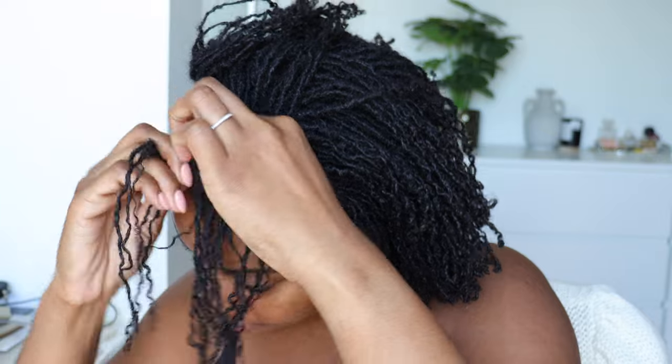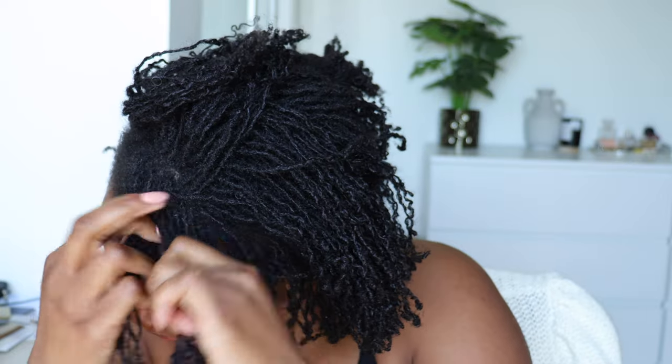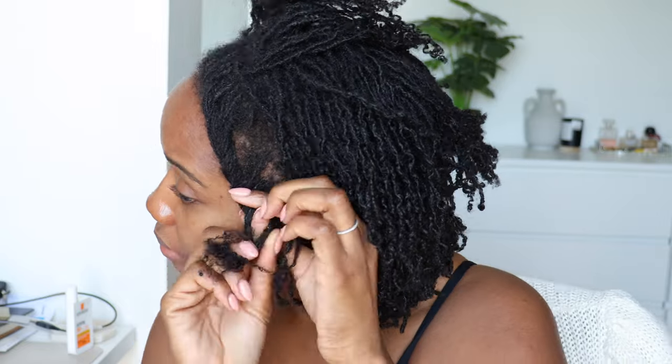I don't know how to cornrow — I feel like we need a support group for all the Black people that don't know how to cornrow. But I do know how to flat twist, so I flat twisted my hair the last time I washed it, and then I braided and banded the rest of my hair.